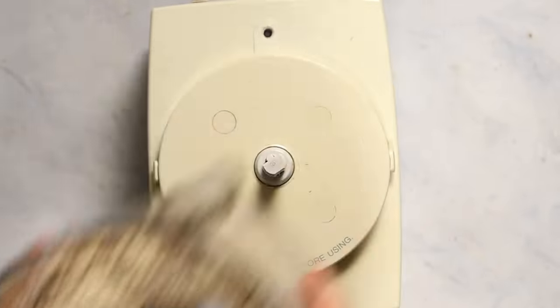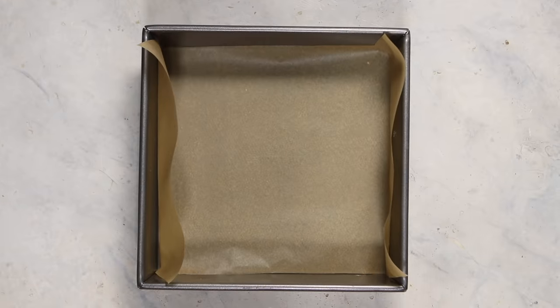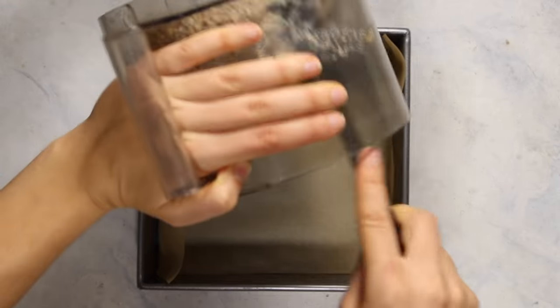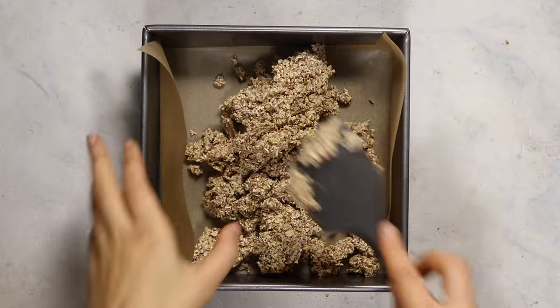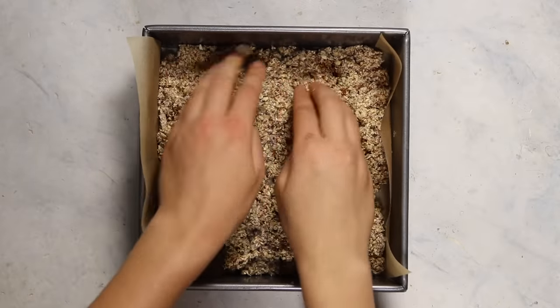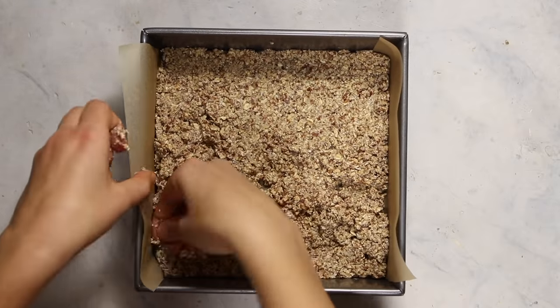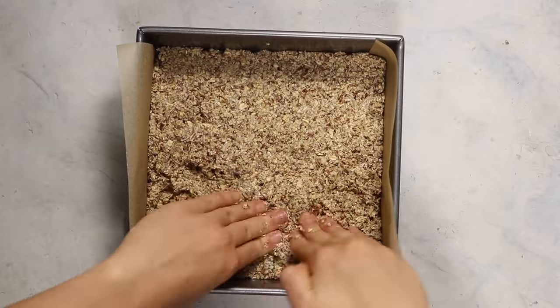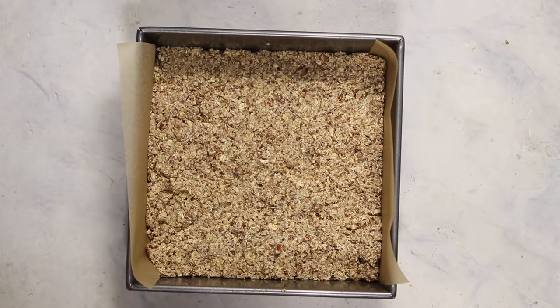Then we're going to remove this from the food processor and line a 9x9 tray with parchment paper. You do want to line it — don't grease it — otherwise the bars are going to be difficult to remove and slice neatly. Just place the pie crust into the bottom of the tray. You can use a spatula, but I found it was just easier to use my hands to press everything out into a nice, even, and thick layer. Then we're just going to set this aside while our potatoes finish steaming.